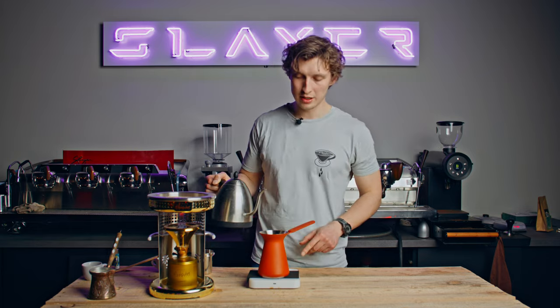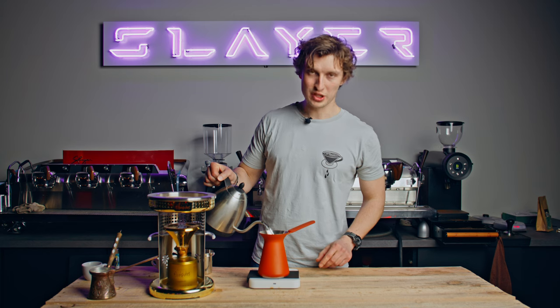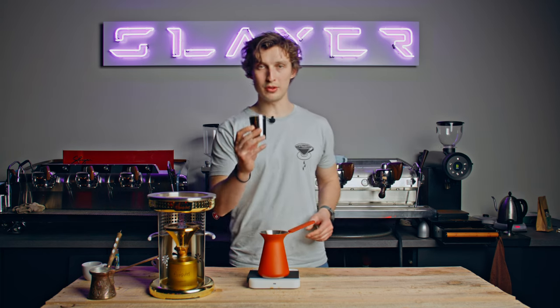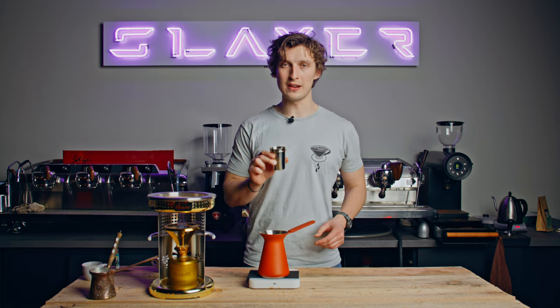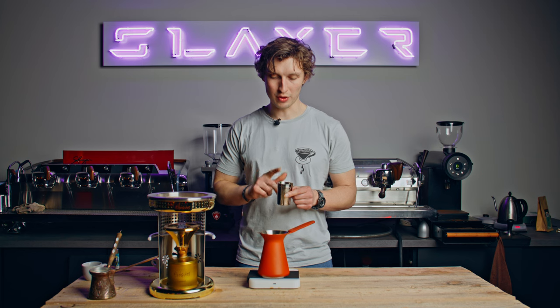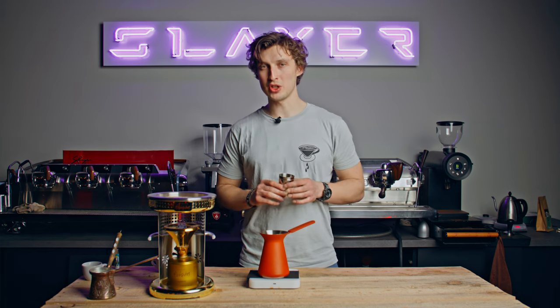Let's start by putting in some hot water at about 60 degrees Celsius. We want to use a brewing ratio of 1 to 10, so we'll put in 300 ml of water, which is the recommended recipe from Goat Story. Then we put in 30 grams of very, very finely ground coffee — even finer than espresso — because there's no filter here and we want the coffee to settle to the bottom of the Otto so we don't have too much in our drink.